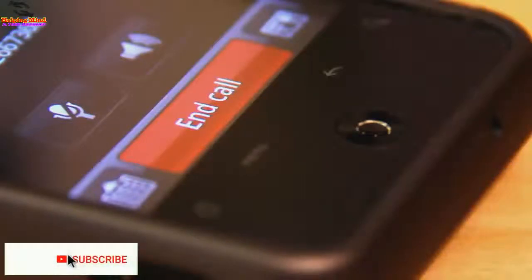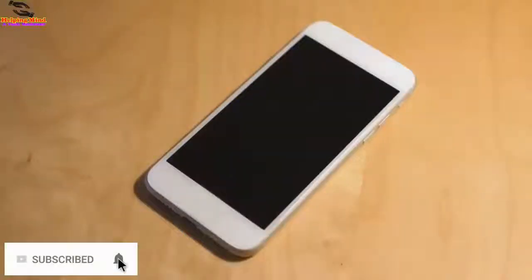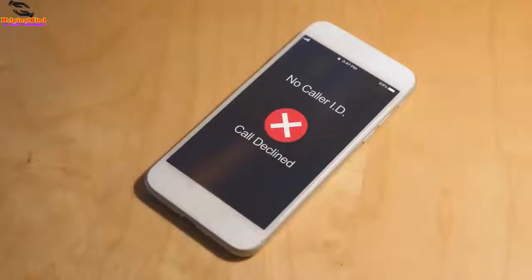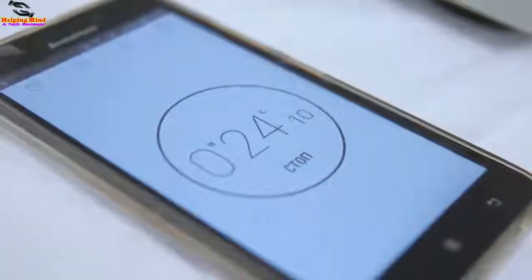Hi viewers, welcome to my channel. I am from Helping Mind. If we enable single tap mode, we can control alarms, alerts, and incoming calls by single tap. Now I will show you how to enable single tap mode on Samsung Galaxy Android phone. Keep watching.